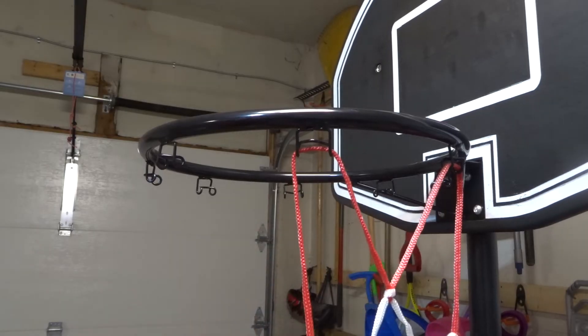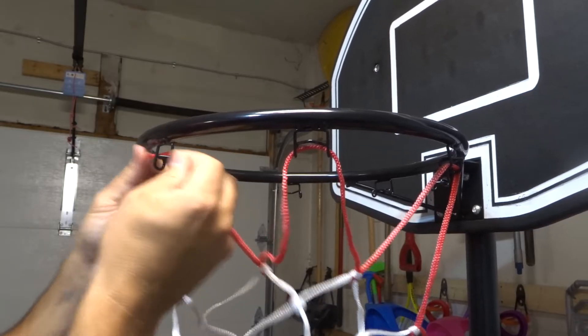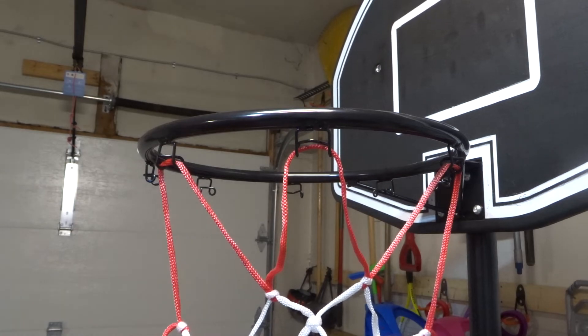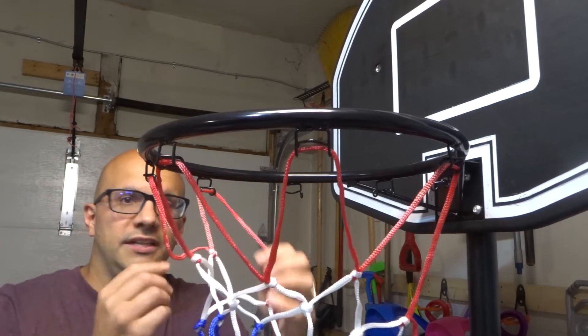Give it a little tug to make sure it's in place. Same thing with this — I'm going to bring it over, bringing it over both of these sides, and then bringing the individual end of the hoop over that piece right there, just like that. And you're just going to keep doing that, and honestly, when you get the hang of it, it really is really quick.